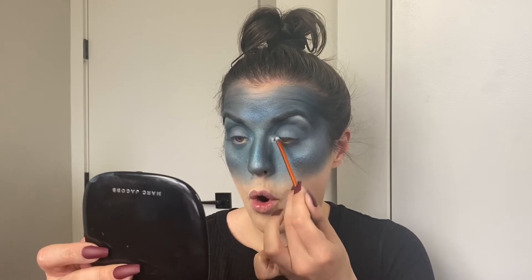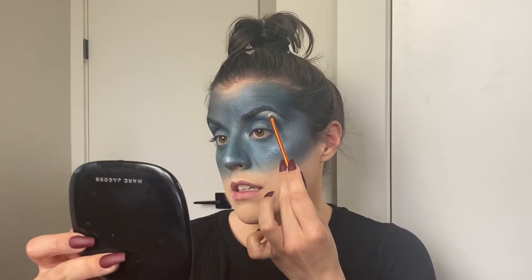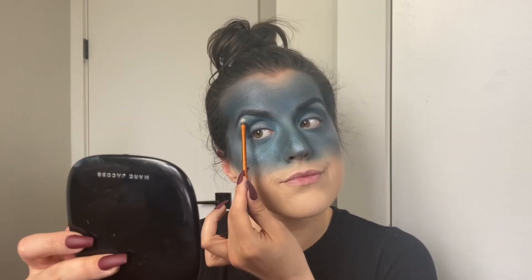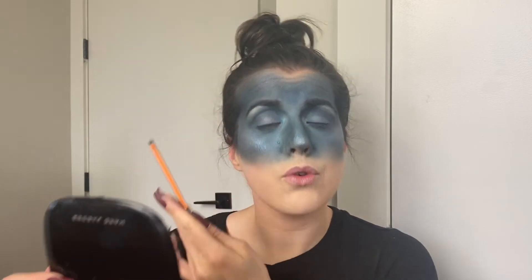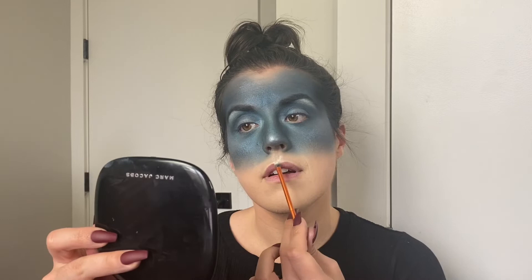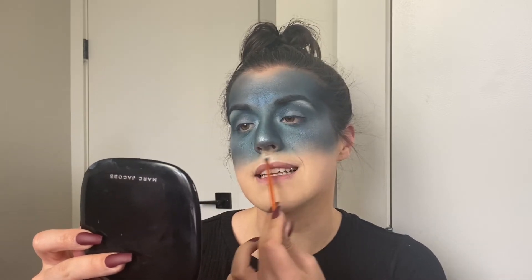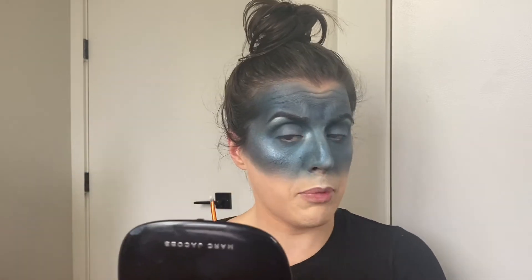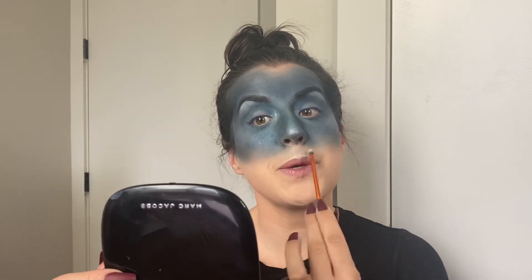Incredible, incredible, incredible — I love it, so so good. I'm going to do a big cupid's bow highlight because this is kind of the divider between the dramatic part of my face and the less dramatic part, so we'll just make that super dramatic. I've said it once, I'll say it again: this is the best highlight.